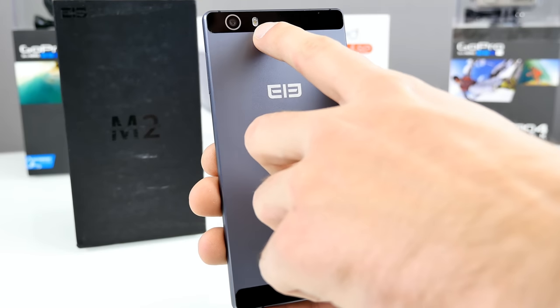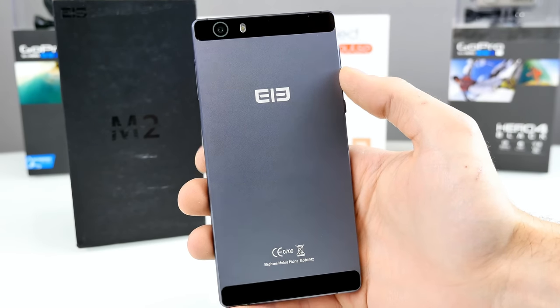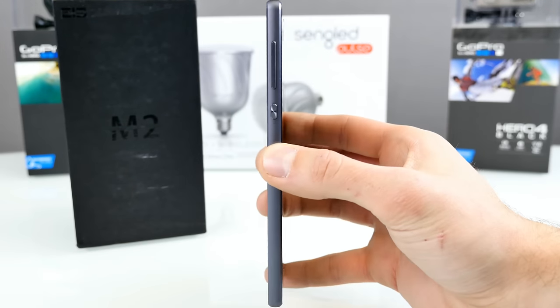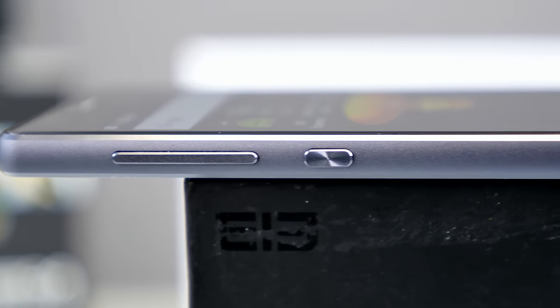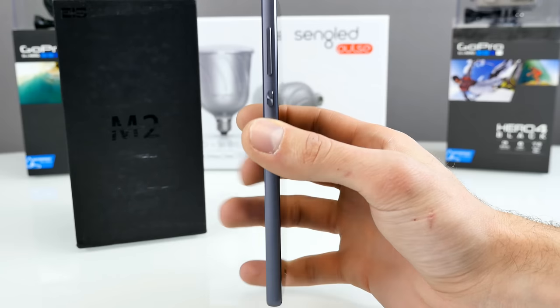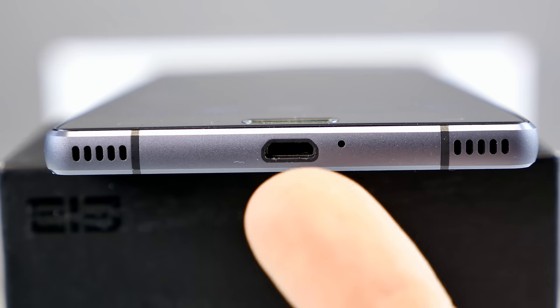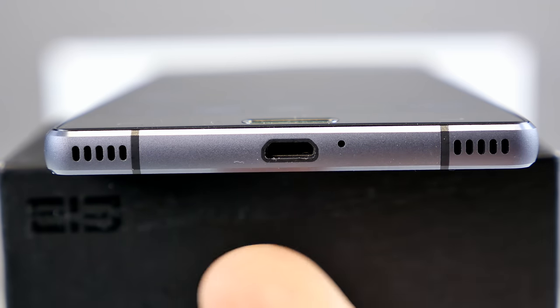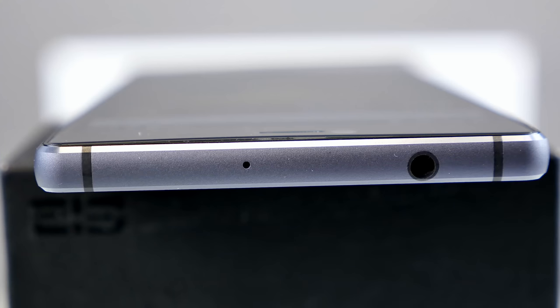At the top we have the LED flash — it looks like a dual one, but it's actually just a single one. Here we have the rear camera, which should be 13 megapixels. The phone is really thin. On the left side of the frame we have the buttons — the power button is made out of metal. The volume rocker is a single button up and down. At the bottom side we have the micro USB port and a microphone, and something which looks like a dual speaker design, but it's actually just a single one. At the top there's another microphone hole and a 3.5mm headphone jack.